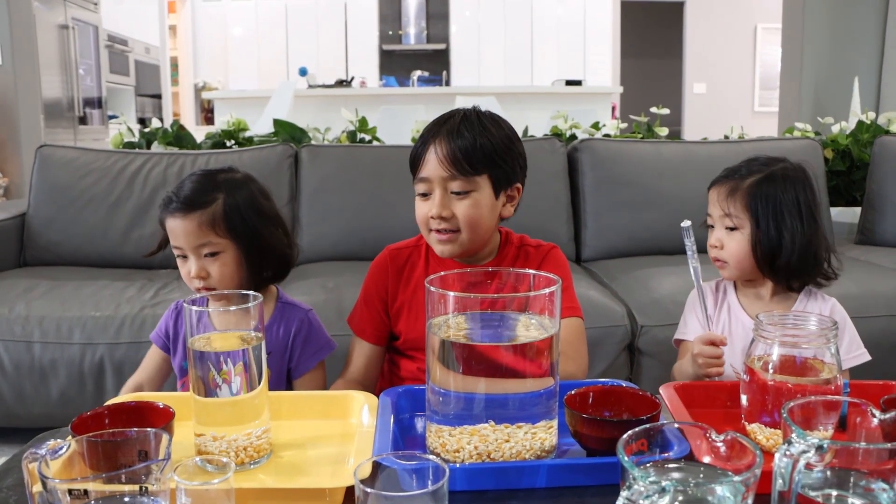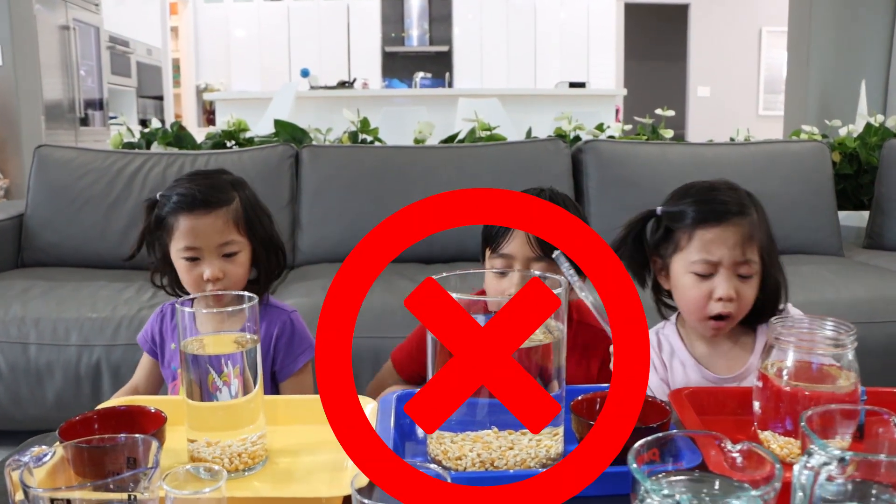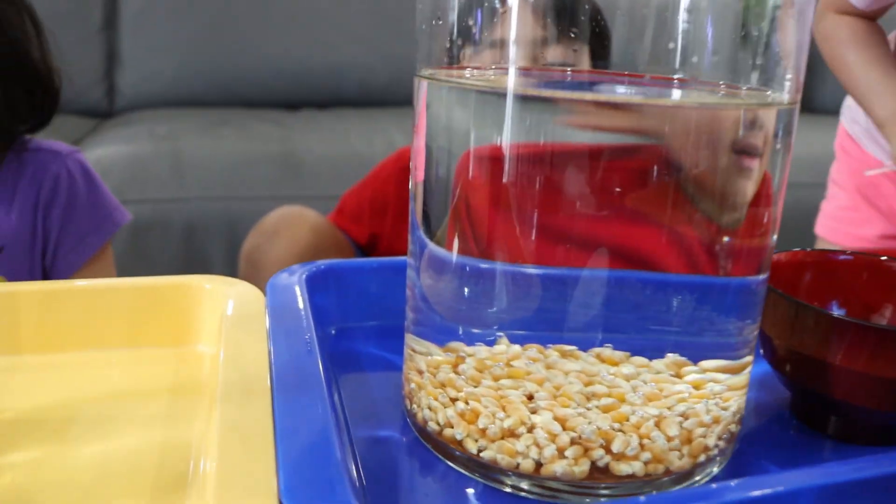Okay, do you guys see that the popcorn is dancing already or not? No! Yep, popcorn does not dance with just water.